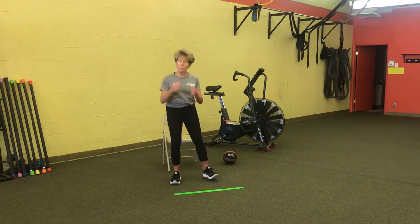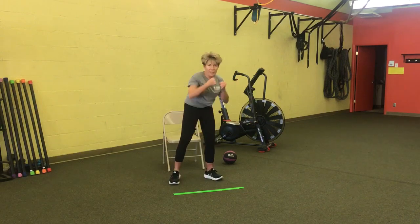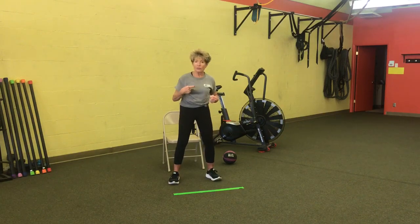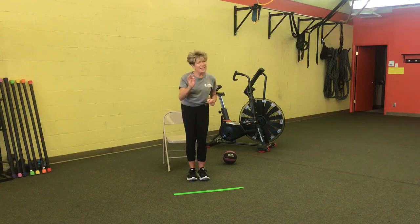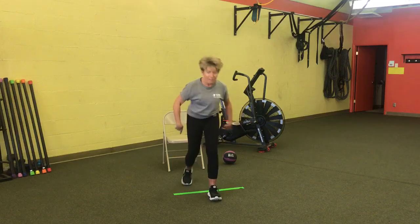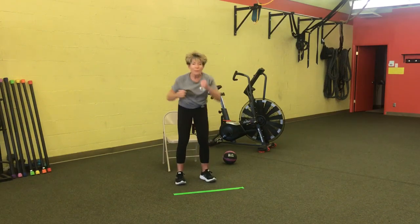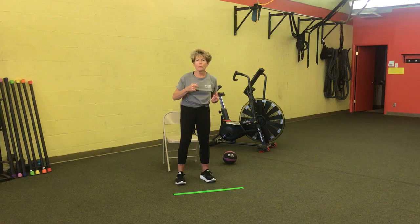The next move in the sequence is four punches: right hand, left hand, right hand, left hand. So move two is punch right, punch left, punch right, punch left. Let's do those two moves all together — say it out loud, wake the neighbors up! Step over the line, step back, step over the line, step back, punch right, punch left, punch right, punch left.